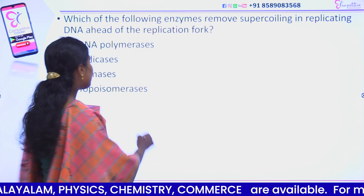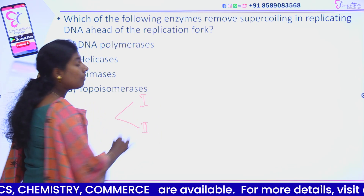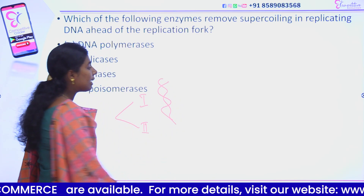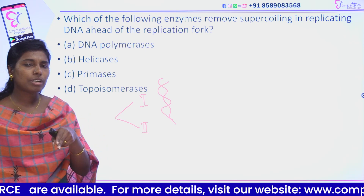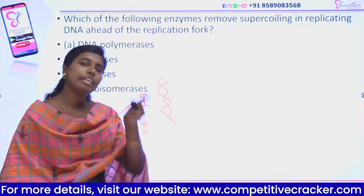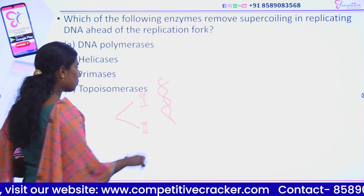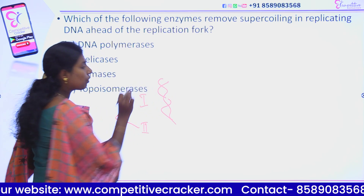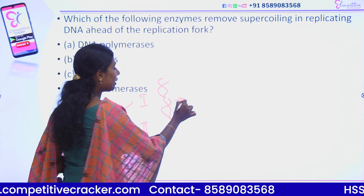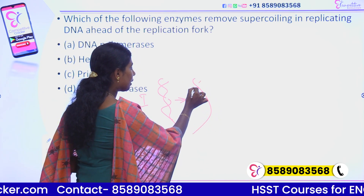Supercoiling is prevented by topoisomerase. There are Type 1 and Type 2 topoisomerase. In this DNA, there is only a topoisomerase that works on the phosphodiester bond. There is a covalent bond. In a strand, we need to make a break. That's why we rotate, and we decrease the supercoiling.